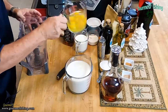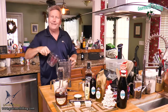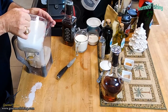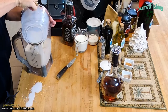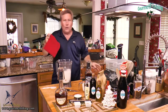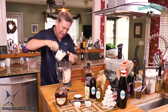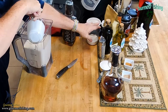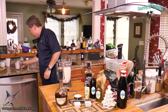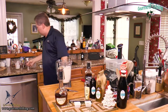Everything goes in here. Here are our six eggs, just like so. Now I'm going to come in with our milk, just like so. And here's our cup and a quarter of heavy whipping cream — I only had a one-cup measure, so there we are. Now we've got our half a cup of super fine sugar going in.